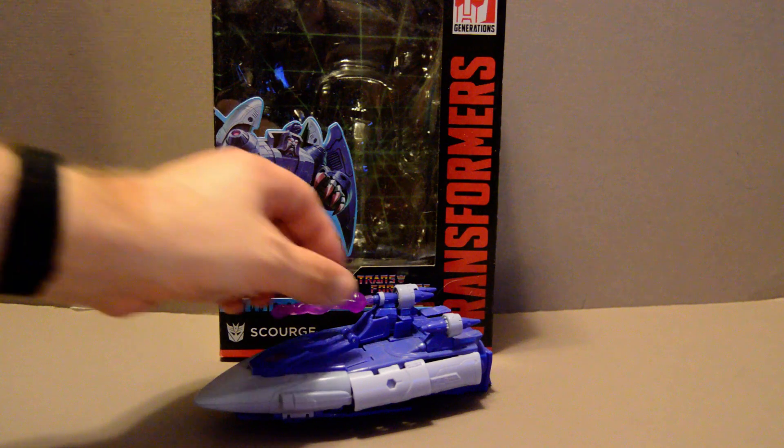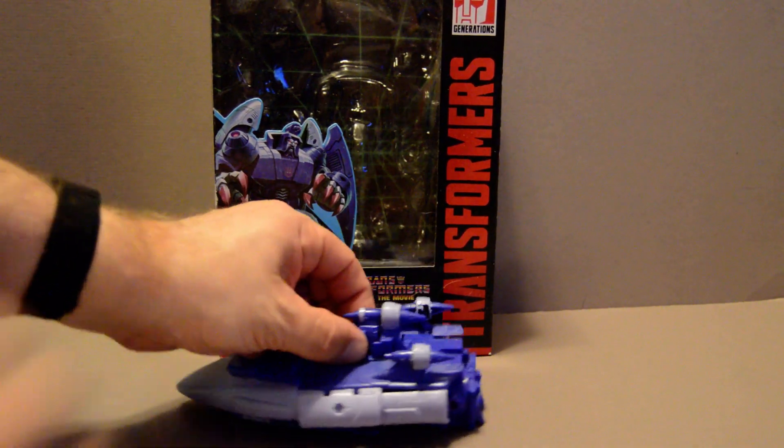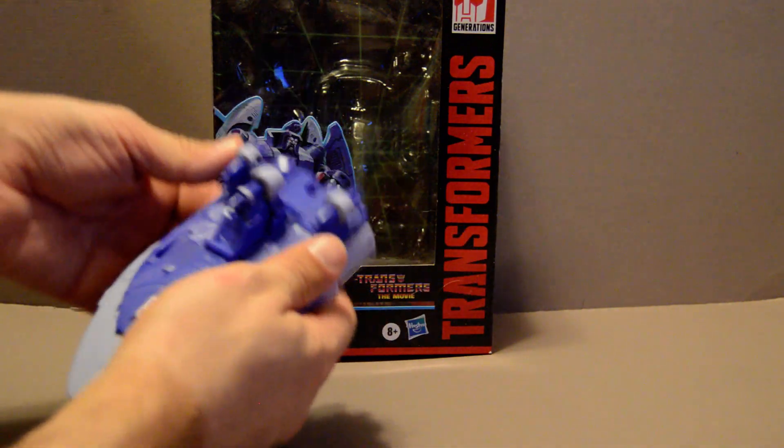Now you're going to have trouble finding this one because, as you might have guessed from when I said 'the sweeps,' Scourge wasn't alone — he had an army of clones of himself. He also has this little ability to talk out of here, which was in the movie. Don't remember it much from the series.